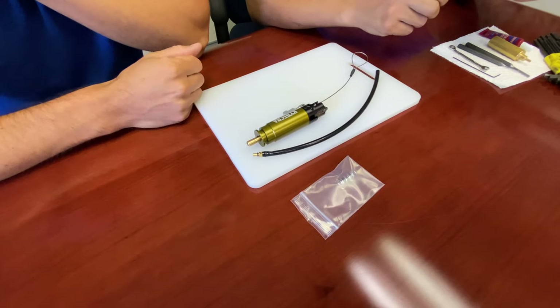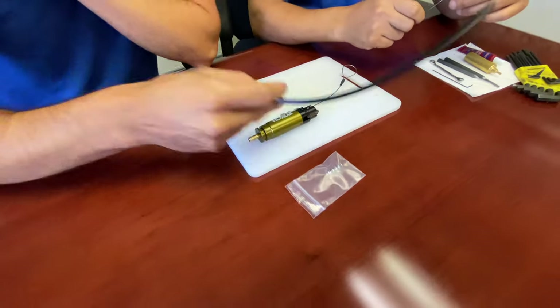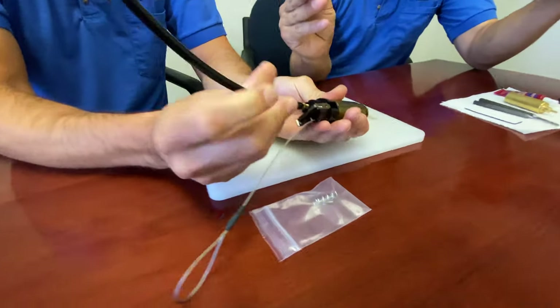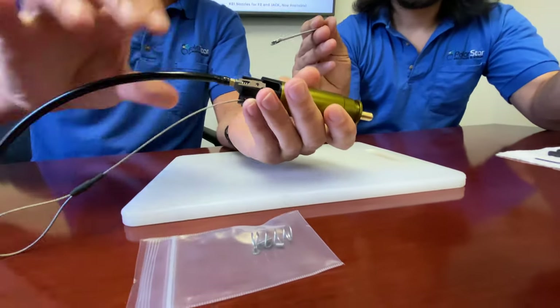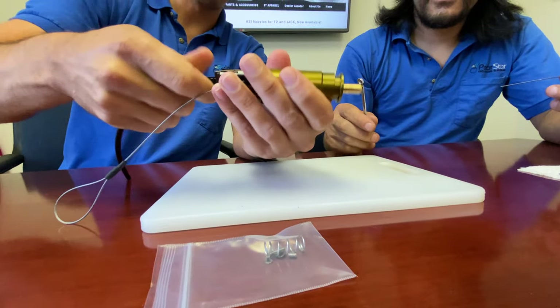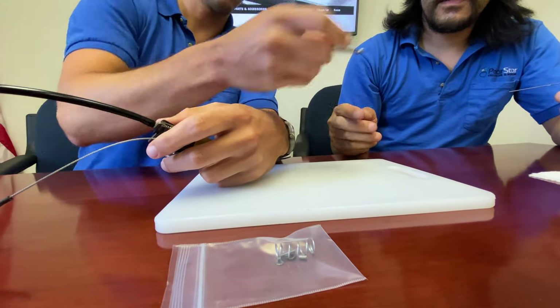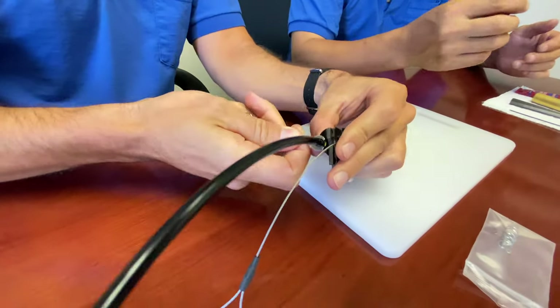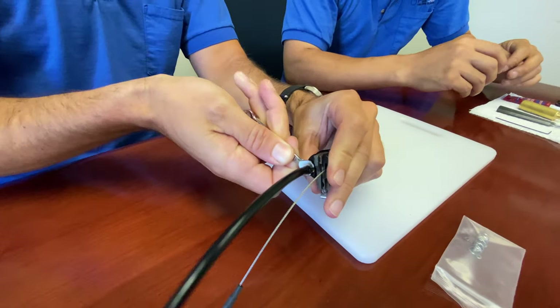The first thing I want to do is install your airline. You can actually just start this by hand — you can usually get it pretty tight. You might not even need a wrench, but if you do, it's 3/16ths. 13/64ths works too. Just snug that down.